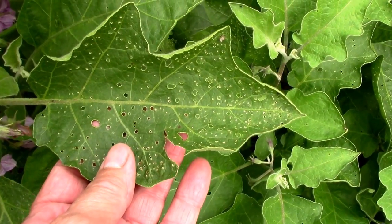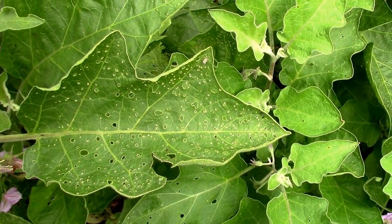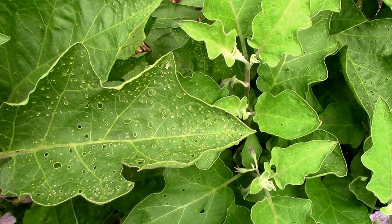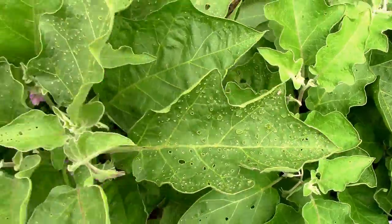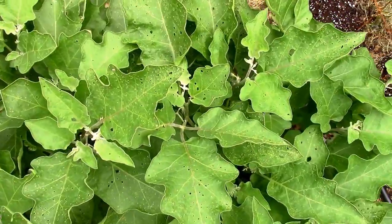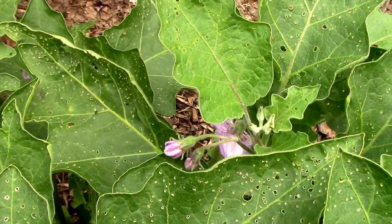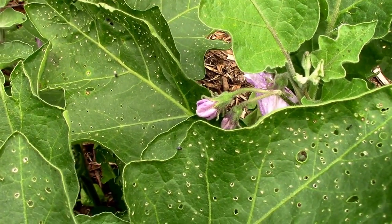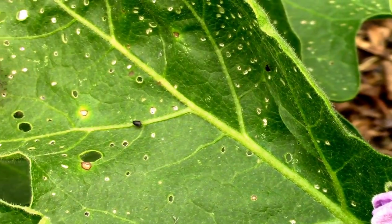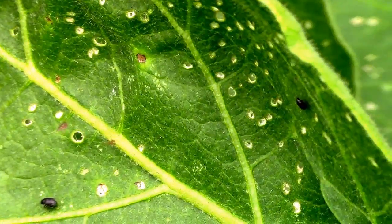This leaf here is a perfect example of flea beetle damage. Flea beetles are real tiny little beetles, they're black and they can be kind of hard to see. If you just scan over these leaves you probably don't notice them, but if you take a few moments and look closer at a few leaves, there's a leaf there with about three or four of them on it — little black beetles. That is a flea beetle, and a couple more up there.